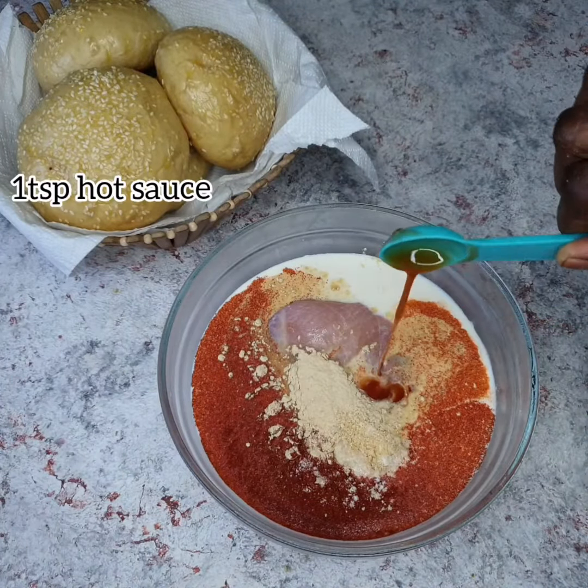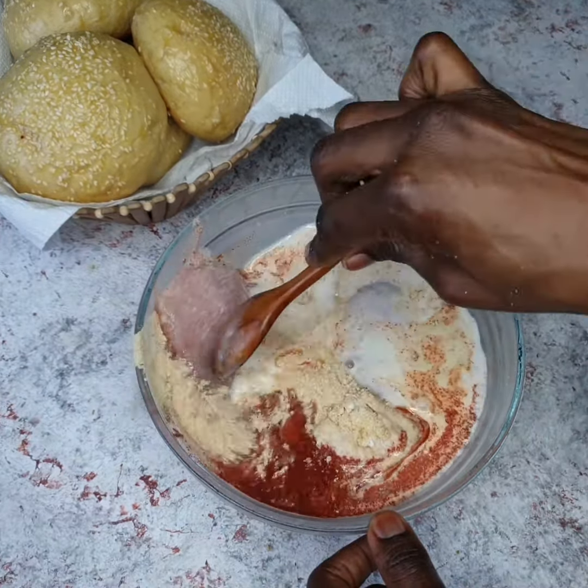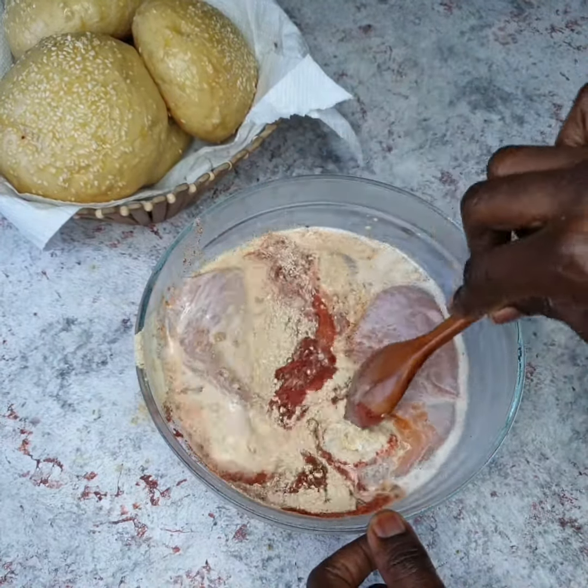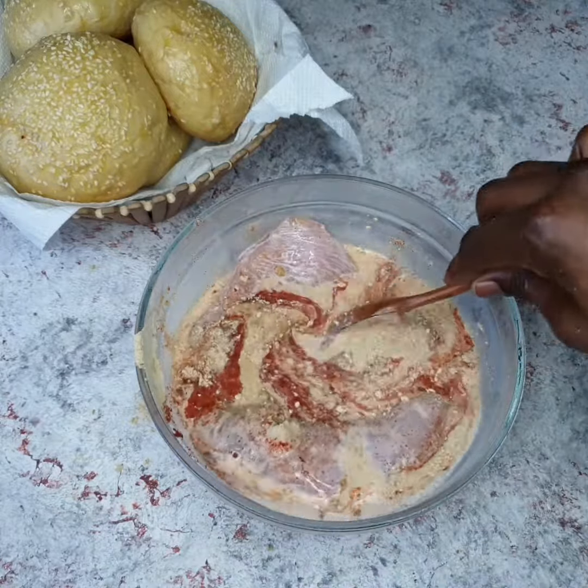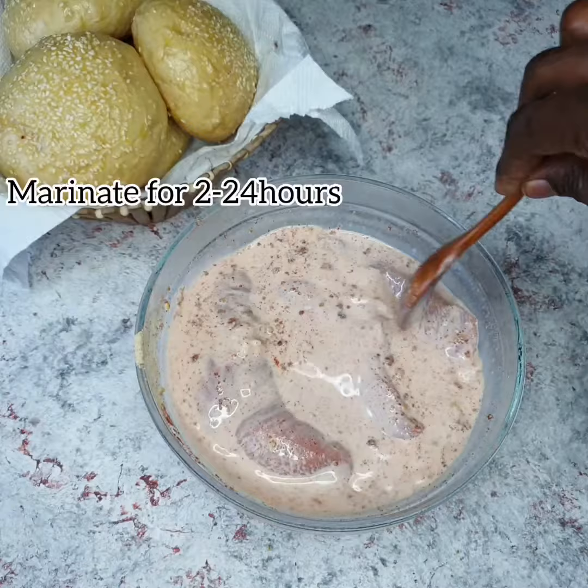I proceeded to add my spices, a teaspoon of hot sauce, and I'm just going to give this a really good mix. Don't be bothered — all the spices are going to dissolve, you just want to mix it up enough. I'm going to marinate this for at least two hours — you want to do this for at least two to 24 hours.